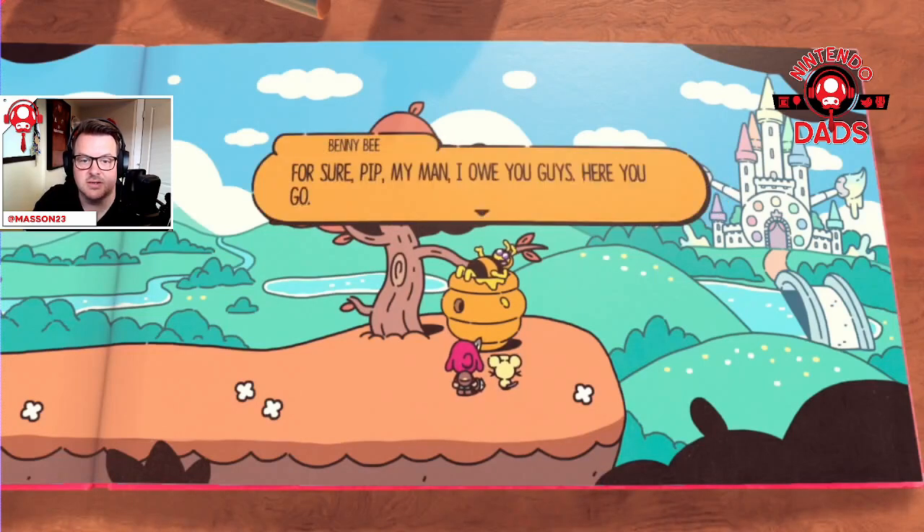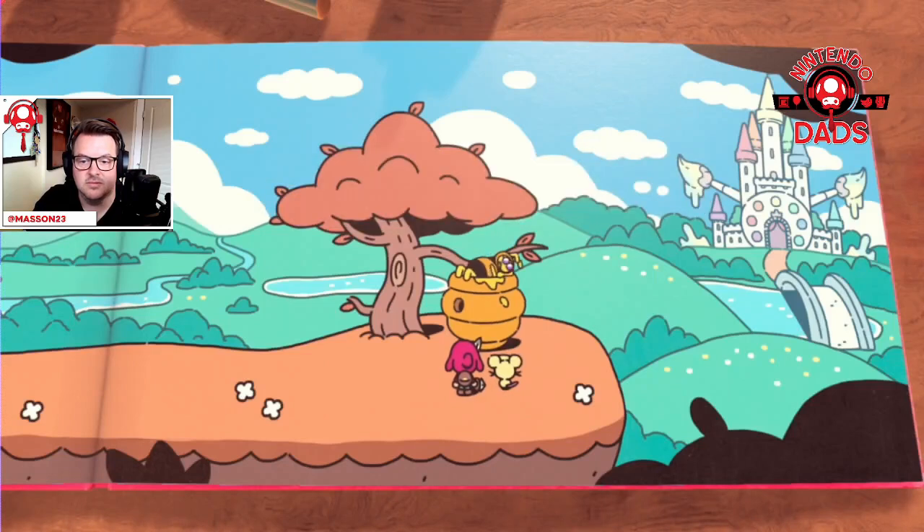Moonbeard sent me for some beeswax — here you go. Awesome.